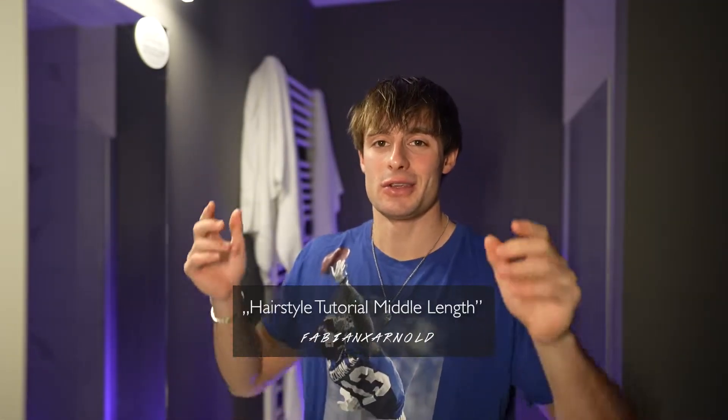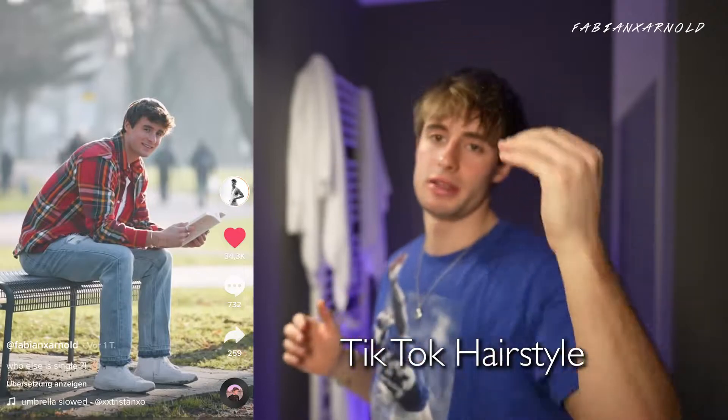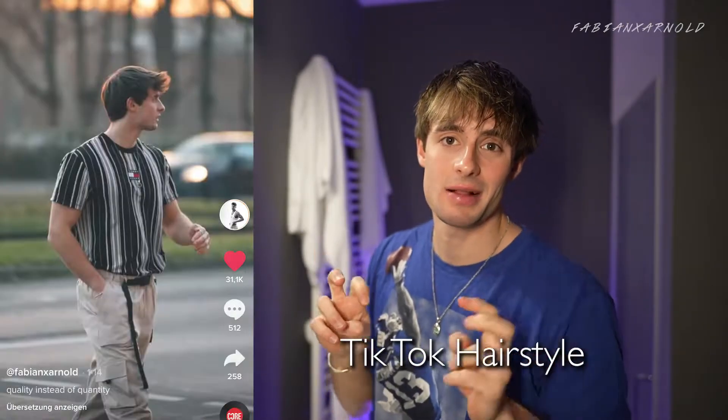Hey guys, welcome back to a new YouTube video! Today I'm gonna show you how I style my current hair. I have some highlights on the top, the hair is a little bit longer, and I call it the TikTok hairstyle.